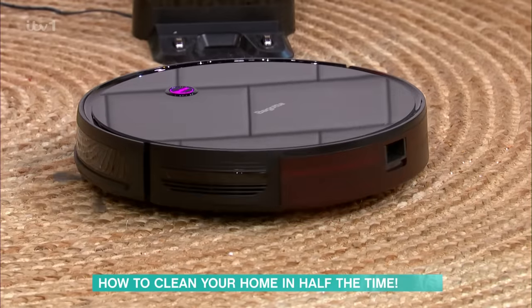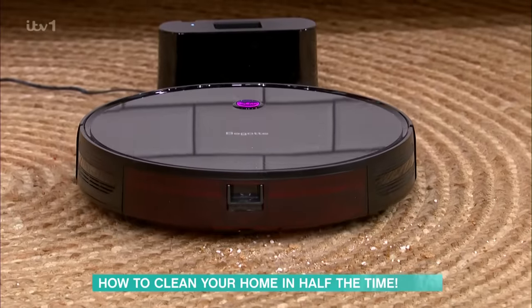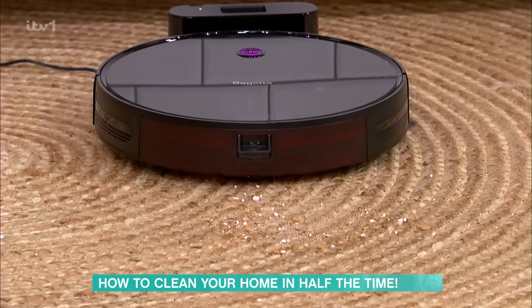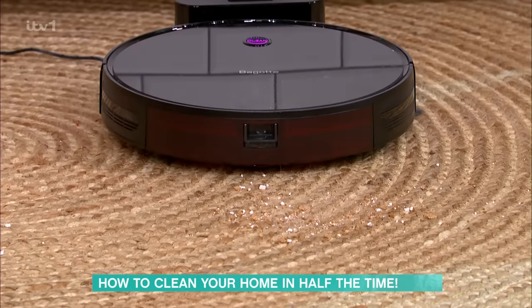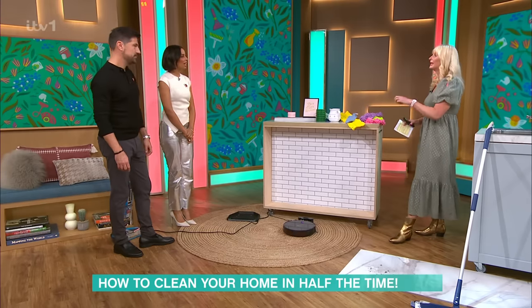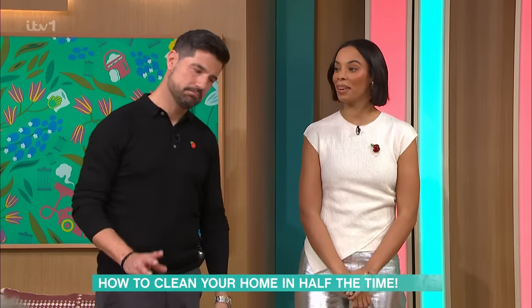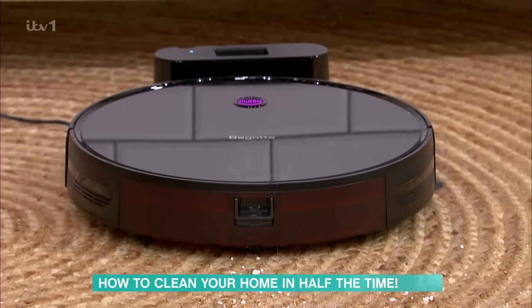With this particular model, you can add in a mopping system as well — a water tank, so after it's done the vacuuming, it will then wash. We did go over the top with sweets for the demo! They're great for just doing that all-over everyday dust and vacuuming. Sisal carpet is always a tricky customer, but they will save you time. Although this is a budget one which we've tested, the more money you spend, the better it will be.